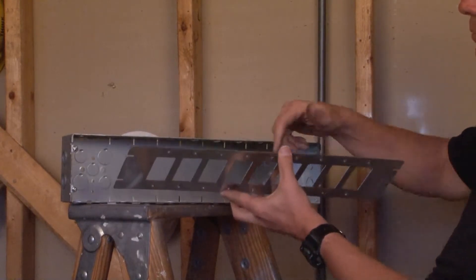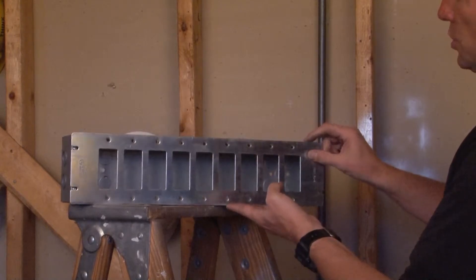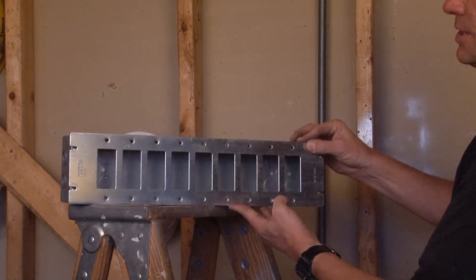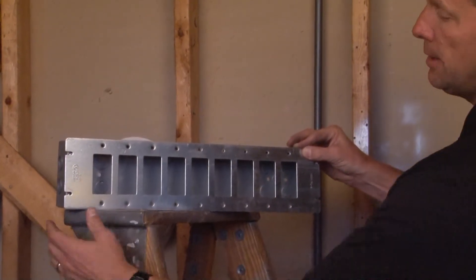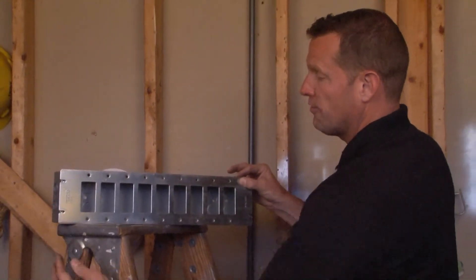you simply wire it up and then attach the cover to the multi-gang box of the same size by bolting it on either end with the four screws provided on the box.